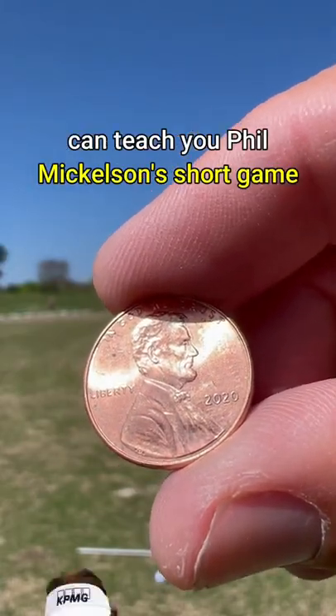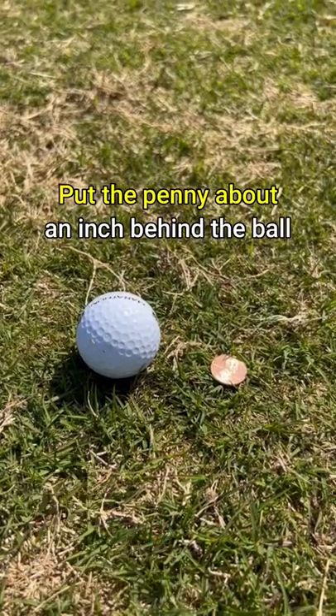Here's how a penny can teach you Phil Mickelson's short game. Put the penny about an inch behind the ball like this.